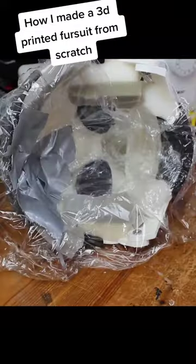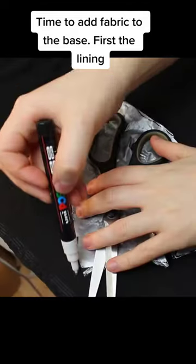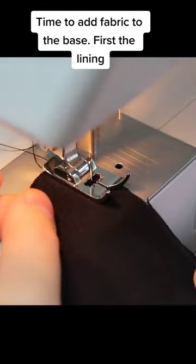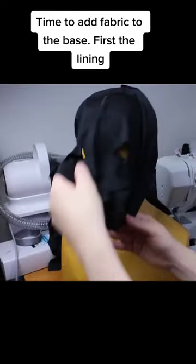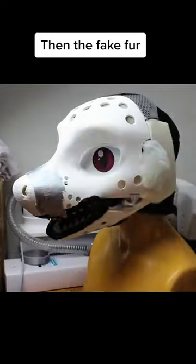How I made a 3D printed fursuit from scratch. Time to add fabric to the base — first the lining, then foam ears, and then the fake fur.